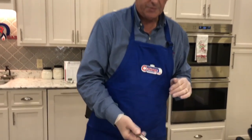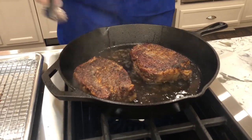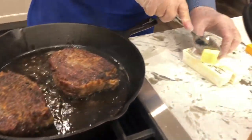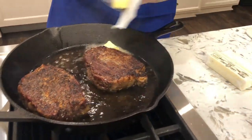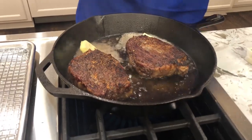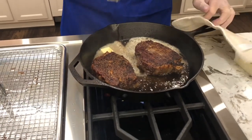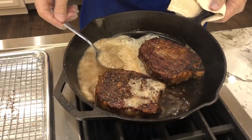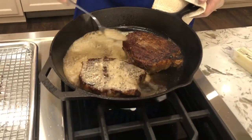We've had these steaks in here and we're going to turn them over. As you can see, it's got a nice sear on it — it's brown. At this point I'm going to go ahead and put in some butter. I use regular unsalted butter most of the time. By using unsalted butter, I can control the amount of salt I actually put on the meat. You can see the butter is melting in here. I'm just going to take a spoon and spoon the butter mixture over it, and just let it finish searing.